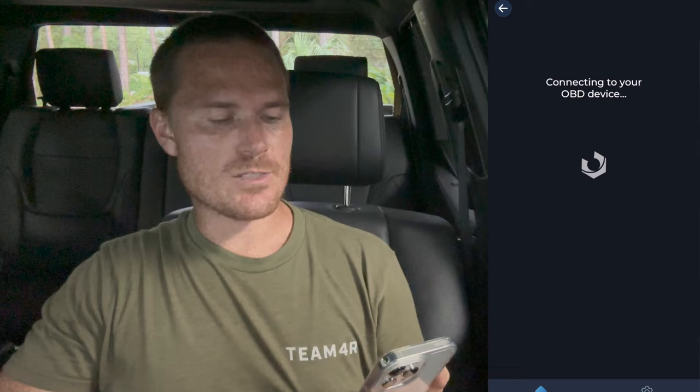We're going to go into our Carista app and press connect — it's going to be searching for it. I made sure that the Bluetooth was on. It says connecting to your OBD device. It loaded my VIN and everything, so there's my VIN.